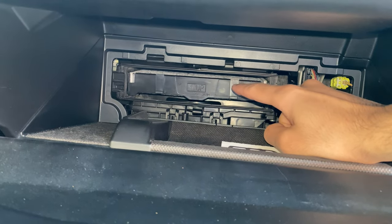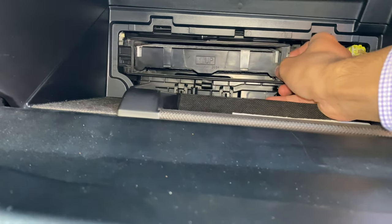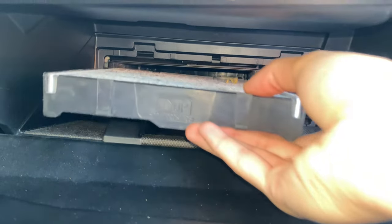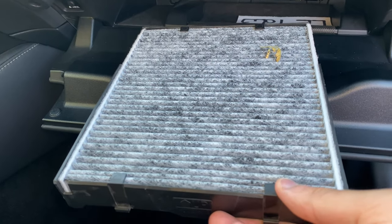And there's your cabin air filter. Do pay attention — there are arrows that indicate which side is up. You want to install it back the same way. Now we can go in here and just pull this right on out, and then we can see our beautiful — in this case charcoal carbon cabin air filter.